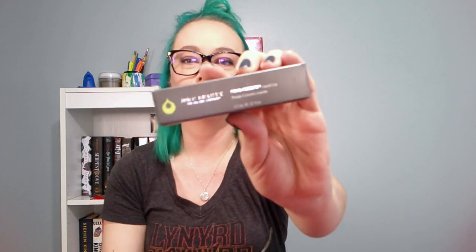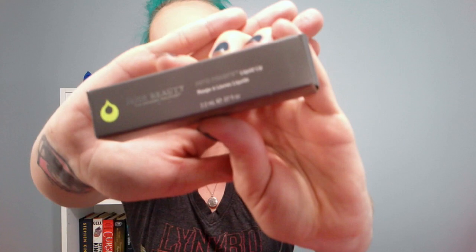So this is the inside of my box. Oh, I'm so excited. Alright, so the first thing I have is Juice Beauty Organic Solution. What is this? Let's open her up and find out.